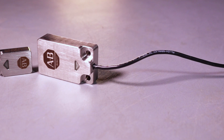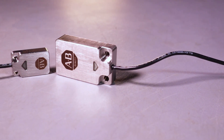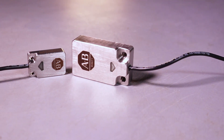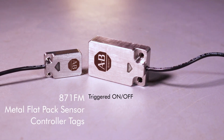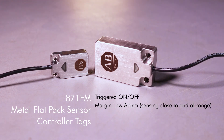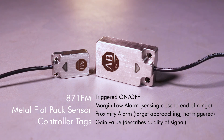IO-Link enabled devices such as this 871FM can help enable those smart machines by providing raw data and diagnostics from the plant floor. For instance, with normal proxes we only get a discrete on/off signal. Now with IO-Link, you can get local or remote notifications if this proximity sensor has been disconnected.